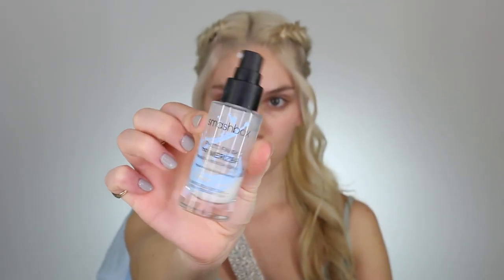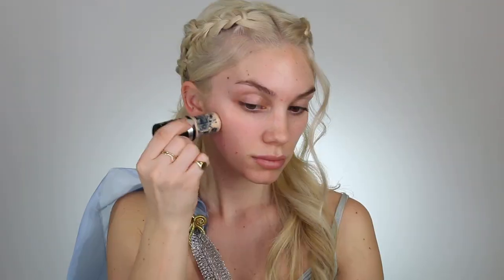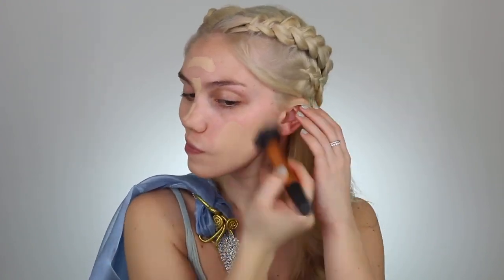Moving on to the makeup. I'm using my favorite Smashbox Primizer — I love this primer because it gives you so much hydration and it's not sticky. Then I'm going to go ahead and jump into my Makeup Forever Ultra HD Stick Foundation. I love this because it gives you an airbrushed finish and it doesn't look like you're wearing makeup, it just looks like your skin. I get so many compliments on this foundation.